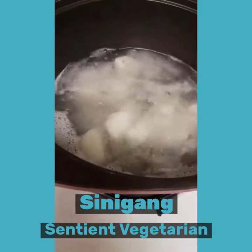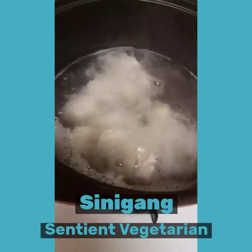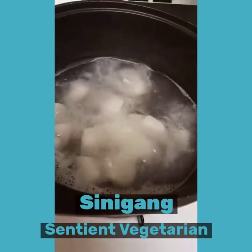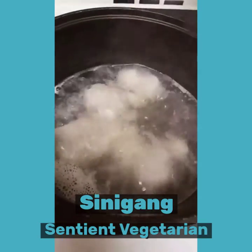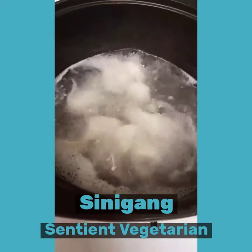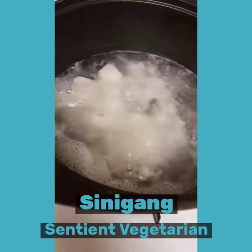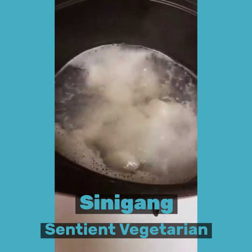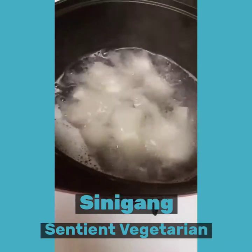Here we have three-fourths cup of taro cut up into pieces and six cups of water. We are boiling this ahead since this is an online Facebook Live event.